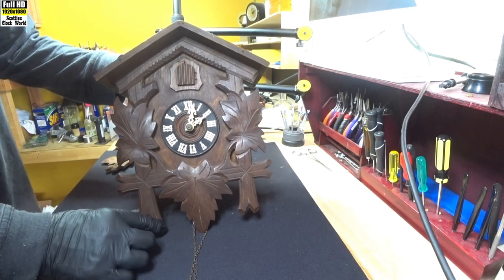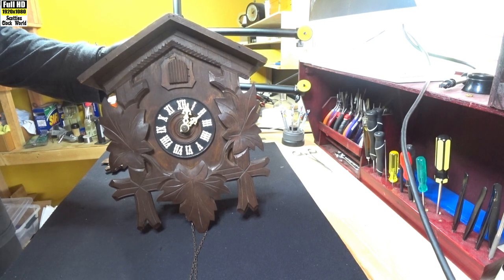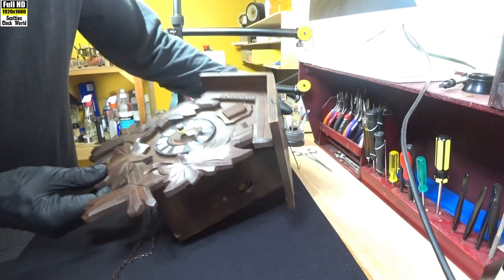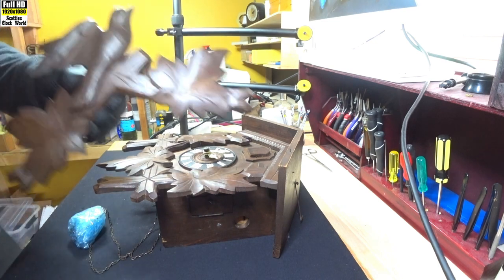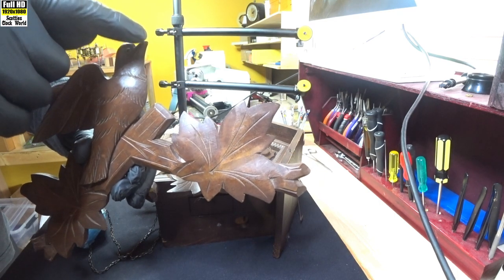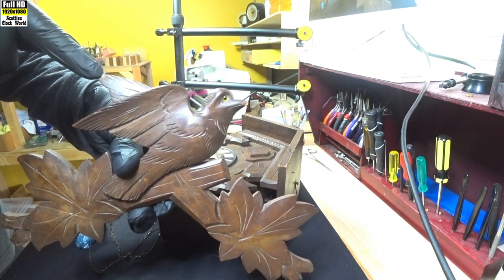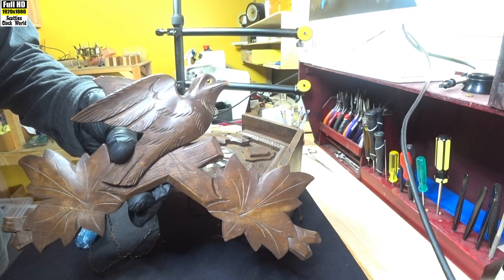Nice dark wood. I like that — the pale walnut colour doesn't quite do it for me, but this is nice and dark. That's the chains rolled up there. The topper is in pretty good shape, except that just the tip of the beak has been rubbed or broken off. I'll smooth that down, same as that last little bit on its wing there.